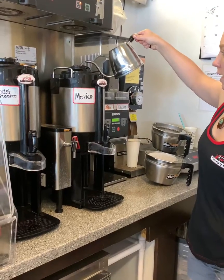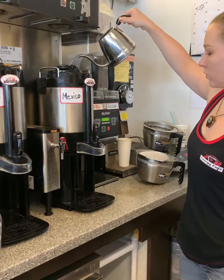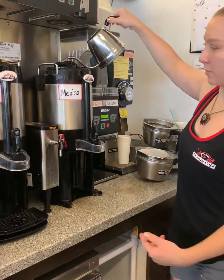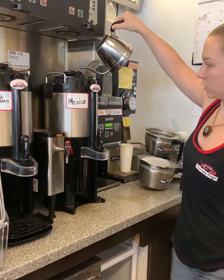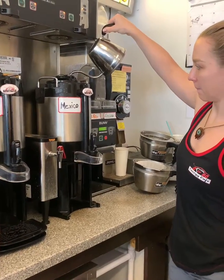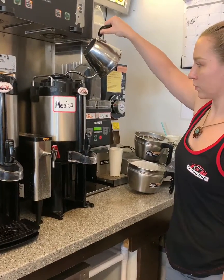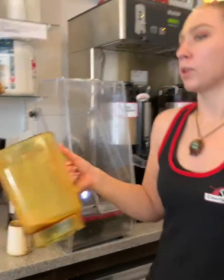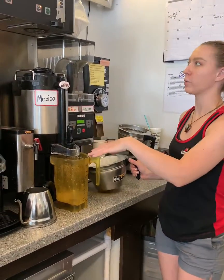And pour it in the top. Remove that because we'll need to put something under there to drain the hot water. And then we'll grab this and set it over there so we know we need to drain the water.